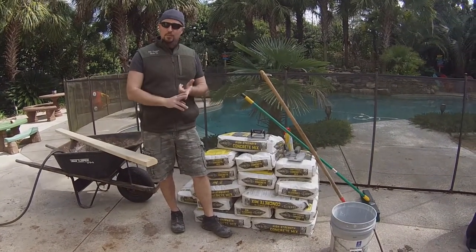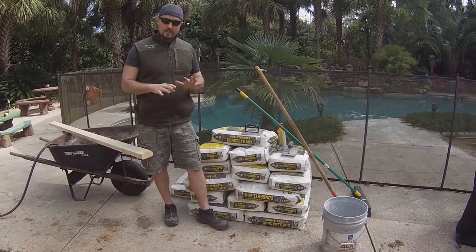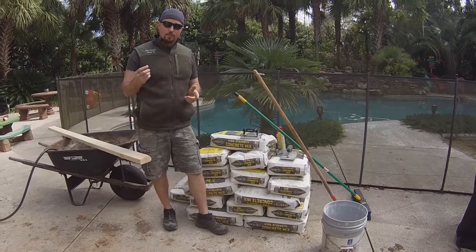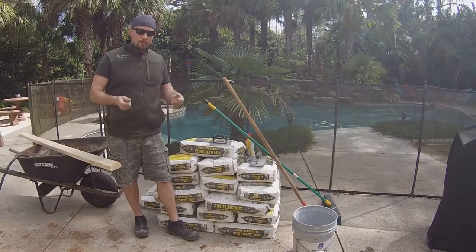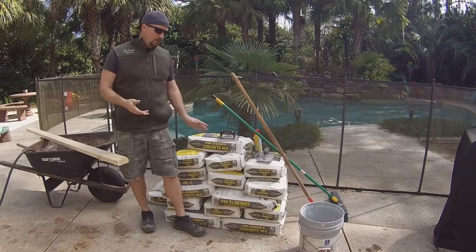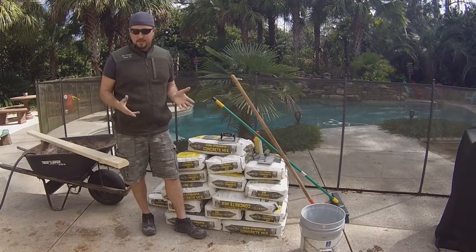In the past I've called ready mix and gotten a truck shipment of concrete brought straight to the house — that's the way to do it if you can. It's easy, it's not that expensive, and it gives you a great product. But if you're in an area where you can't get through except by wheelbarrow, or the job's not big enough for a small shipment, then you're just going to have to do it this way. You can also rent a power mixer, but today I'm just going to hand mix it.